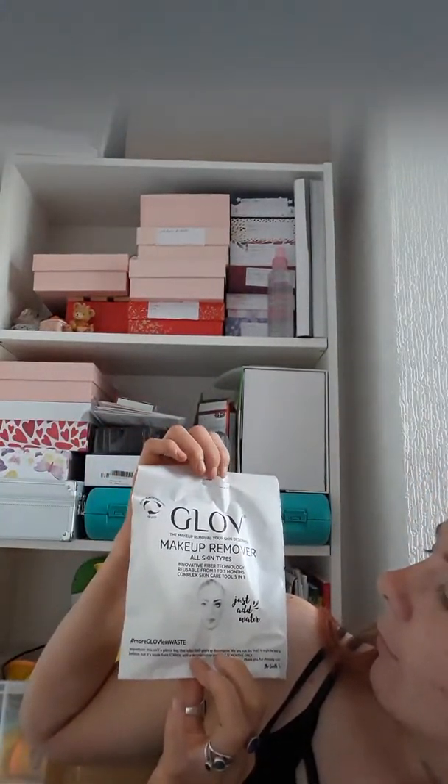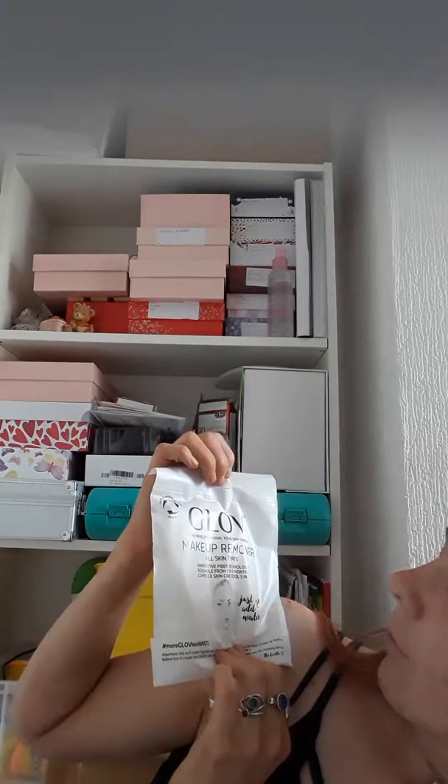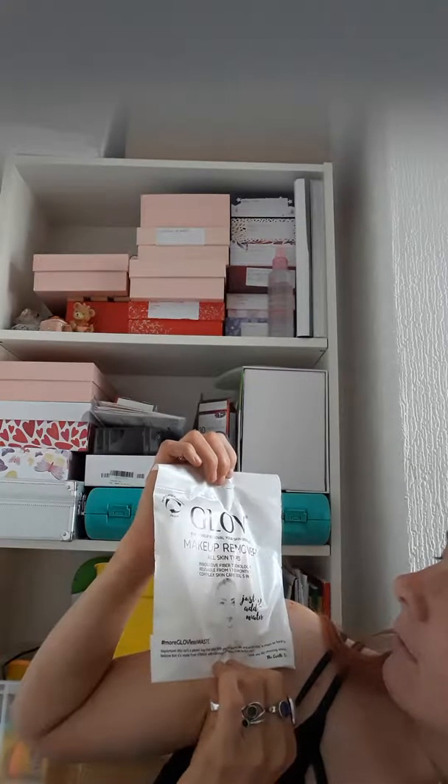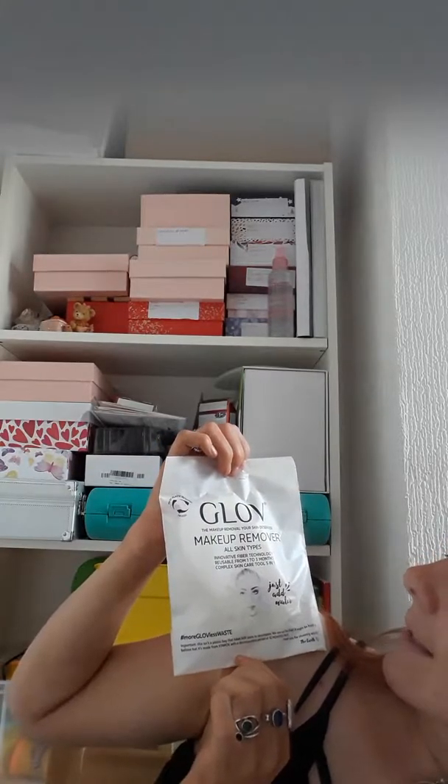There seems to be quite a few things in here, so I'm just going to put this down and take out one thing at a time and show you guys. So the first thing is the Glove makeup remover — 'your skin deserves it, for all types of skin, innovative fiber technology, reusable for one to three months, complex skincare tool five in one.' So basically this is like a little mitt that you use water with and wash over your face to remove your makeup.